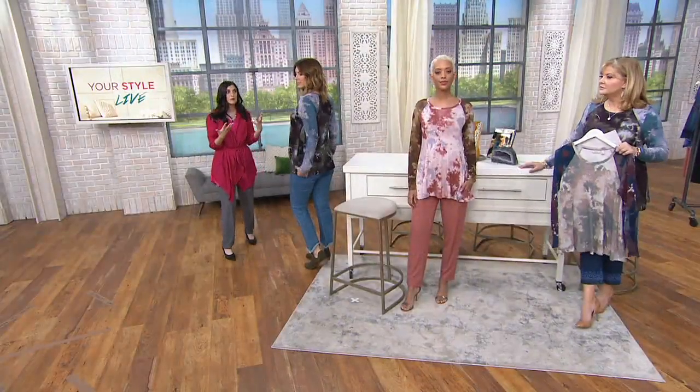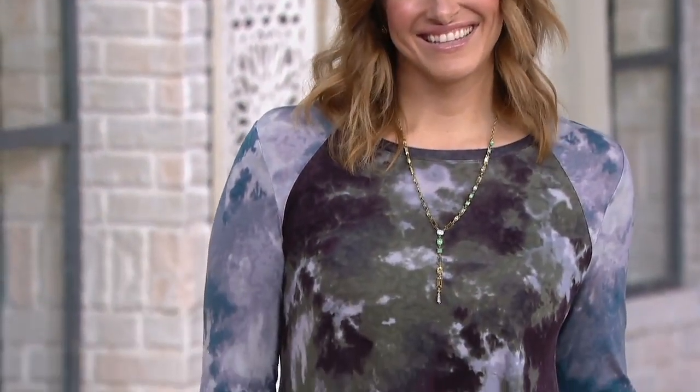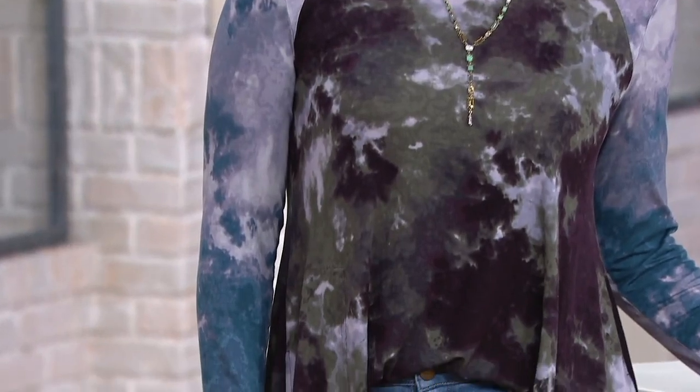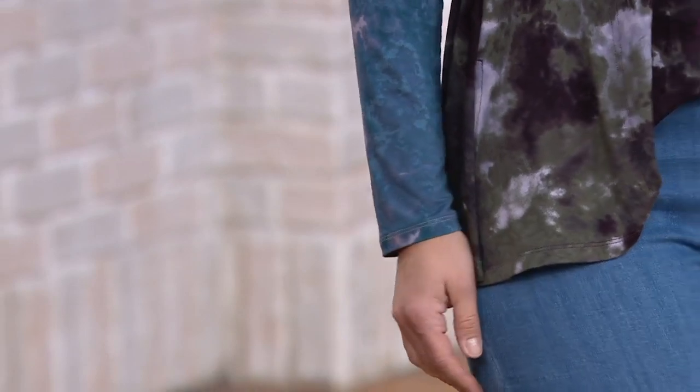It's a piece that you're going to be able to wear right now, of course. And it's such a fun, unique take on tie-dye because of the color block. It's fabulous on. It really is. There's just — just talk amongst yourselves because it's that good.